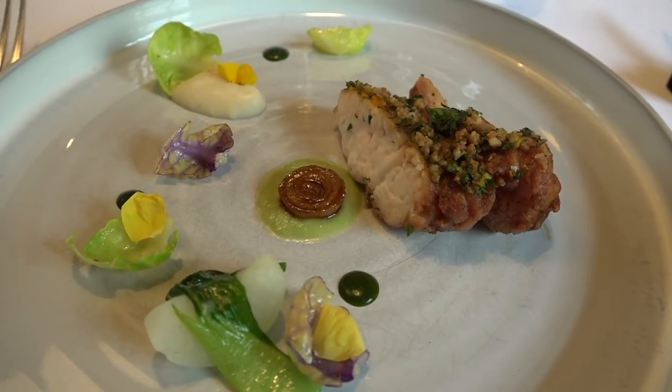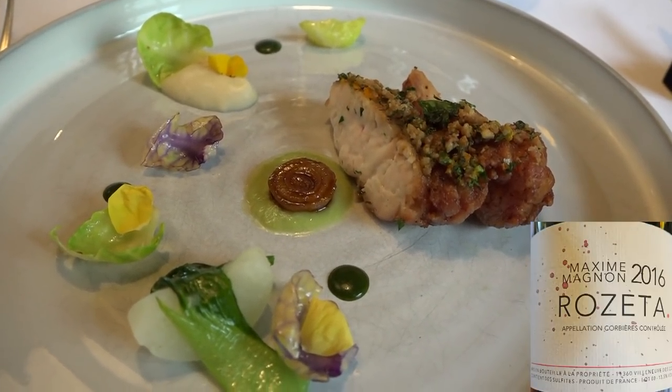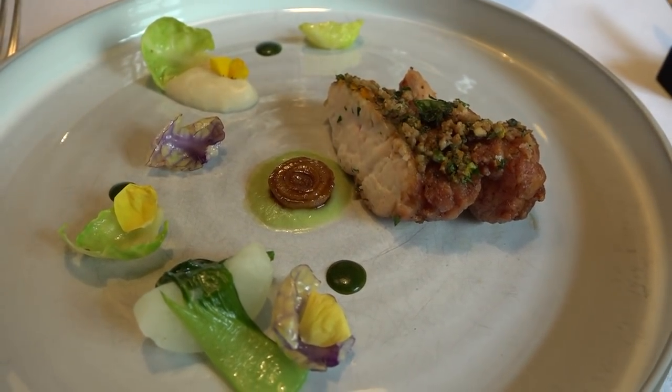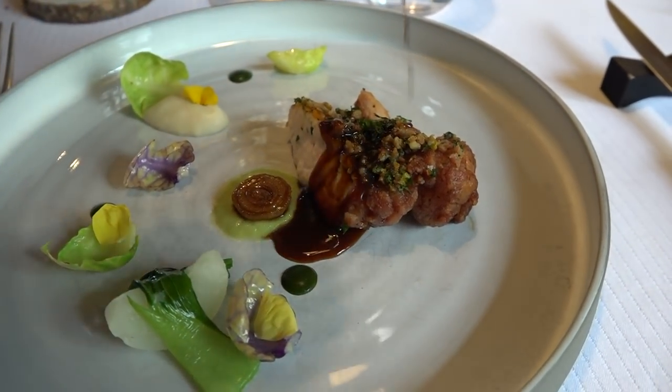Nous allons continuer sur la pomme de riz de veau — donc la noix, à la partie. On va à l'intérieur, riz de veau bien croustillant sur le dessus tout en restant moelleux. Avec une trilogie, une variété de déclinaisons de choux : avec du pak choy, du chou rave, les choumettes. Avec une réduction du jus de veau.